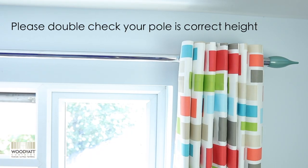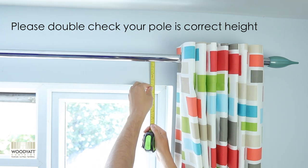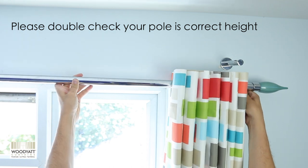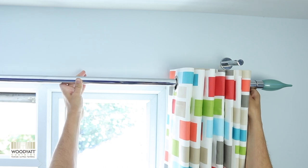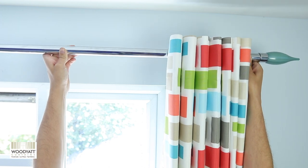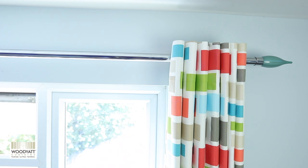The first thing to check is that the pole is at the right height. It's important that when you look at the window recess, the pole sits 4 or 5 inches above it. If the pole is too low, the eyelets can show through and let light through. If you've got a low pole like that, you'd probably be better off using a curtain track and a pelmet or something similar. Check the pole is 4 or 5 inches above the recess so it looks in proportion.